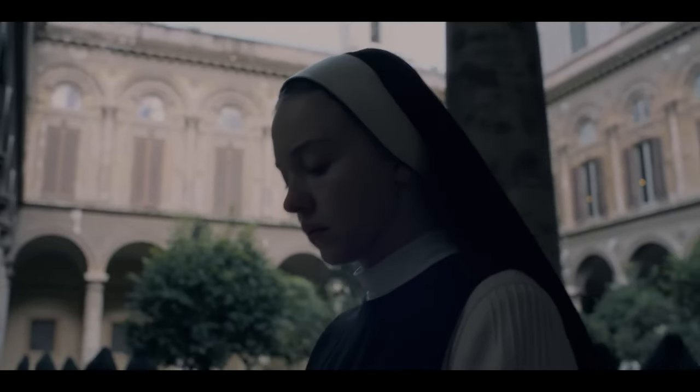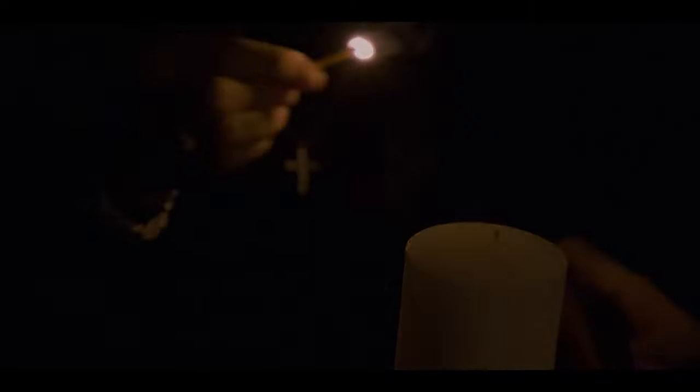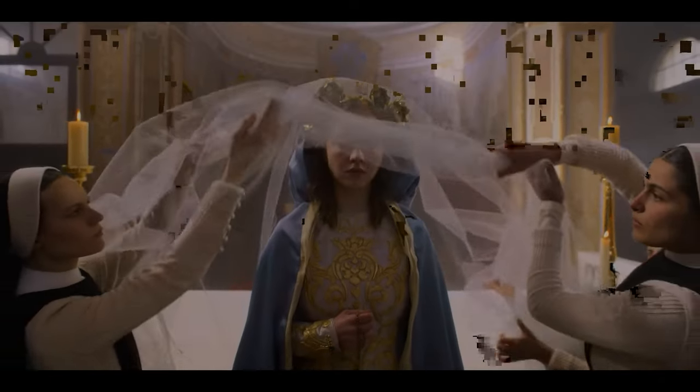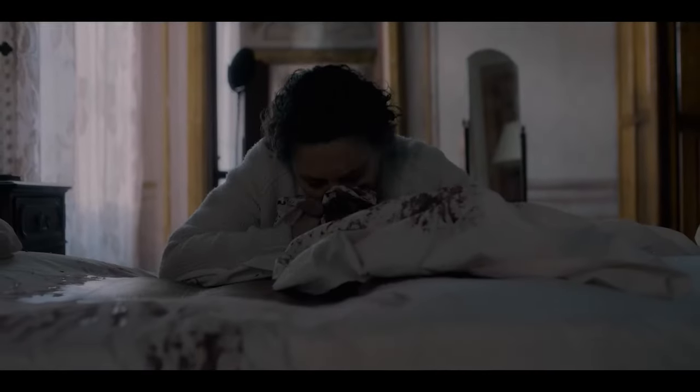The other thing I enjoyed about Immaculate is there are some decent kills. This is not one of those movies where you'll come out blown away by how much brutality is in there — our standards for 'extreme gore' seem to have really lowered. But there are some cool scenes and cool practical effects that work pretty well. While Sydney Sweeney isn't the best actress, she's passable and carries the film well enough.